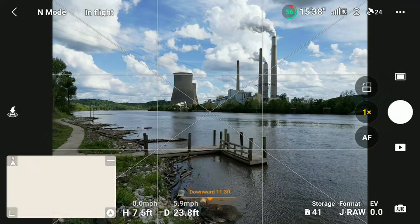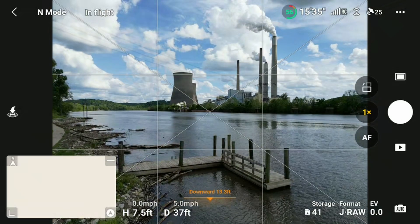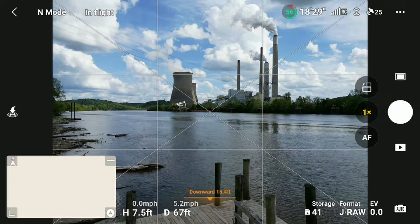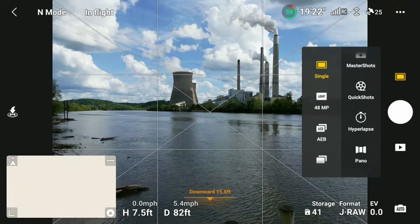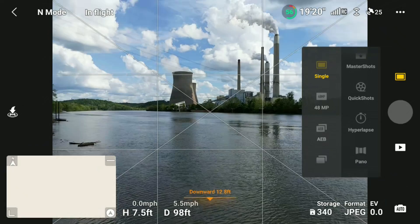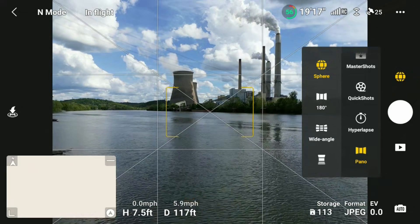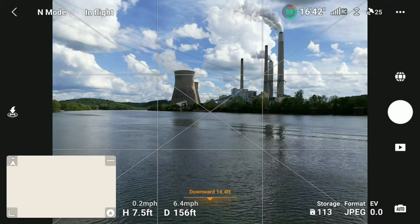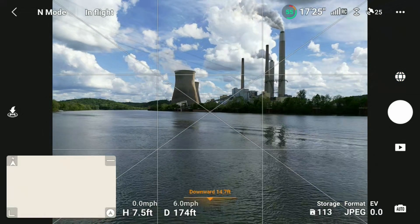The drone has to be in flight and in picture mode in order to select the 360 panorama shooting mode. Simply tap the small rectangle above the on-screen shutter button, then with Single selected in the left menu, scroll down to the bottom of the right menu and tap Pano. The icon above the shutter button changes from a rectangle to a globe, and you're ready to shoot.